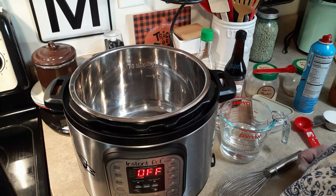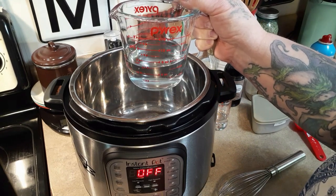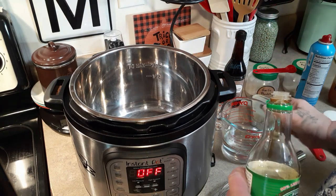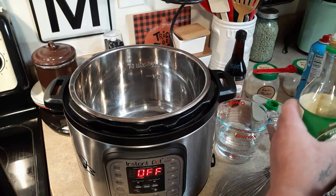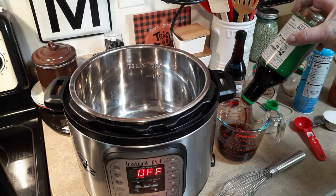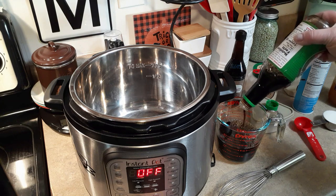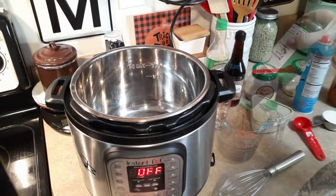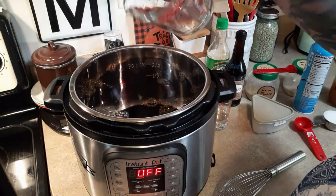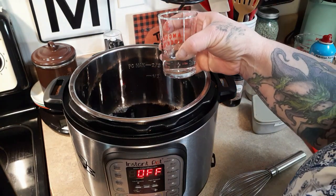Let's get started on our chicken. The first thing we need is one cup of water — I've already put it in a measuring cup — and then one cup of soy sauce, which I'll add to the water to come up to two cups. I was about a quarter cup off on the soy sauce but that'll be close enough. So that's a cup of water and a cup of soy sauce. Then we need three tablespoons of white vinegar.